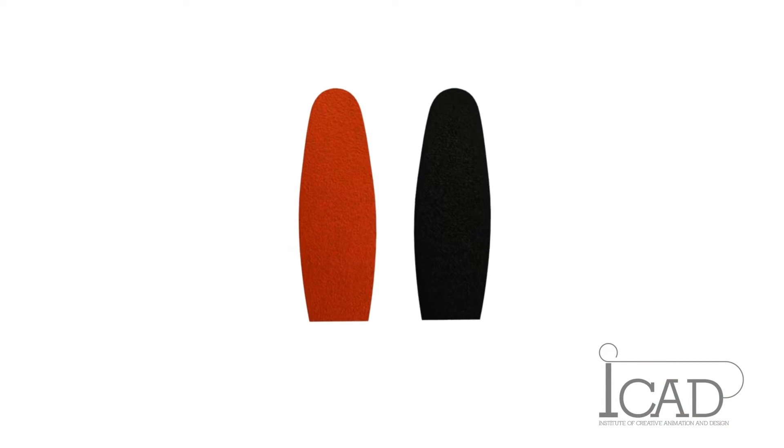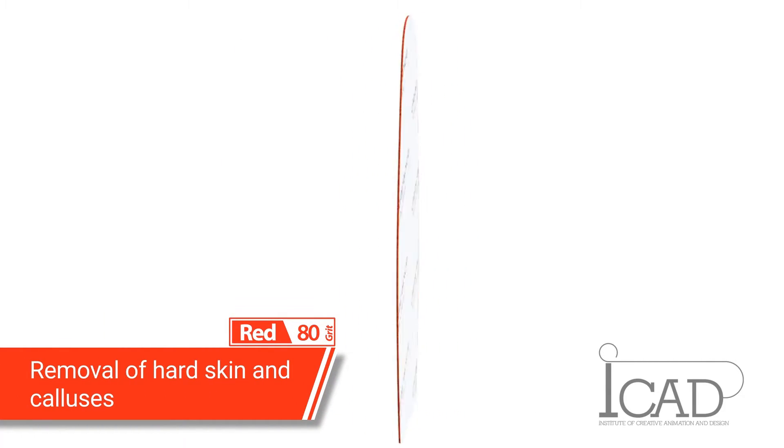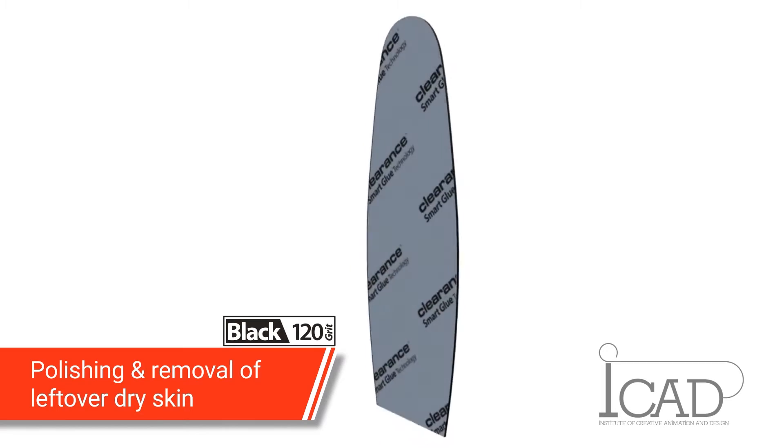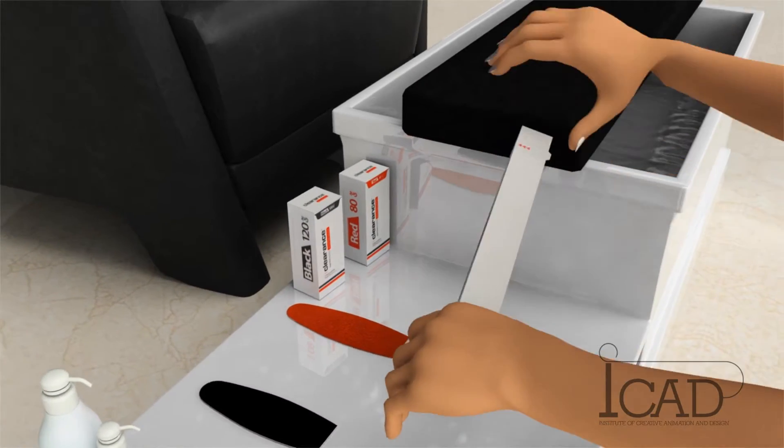There are two kinds of disposable patches designed for the file. The red patch, grit 80, is rough and designed for removal of hard skin and calluses. The black patch, grit 120, is a higher grit patch for polishing and removal of leftover dry skin.